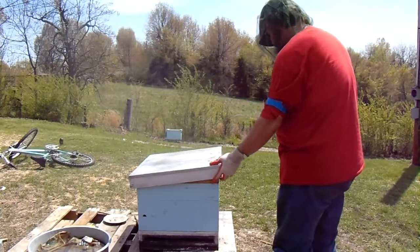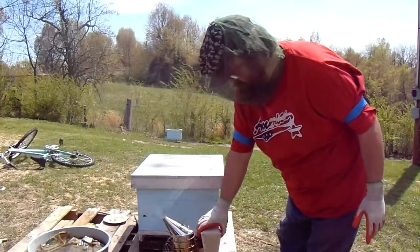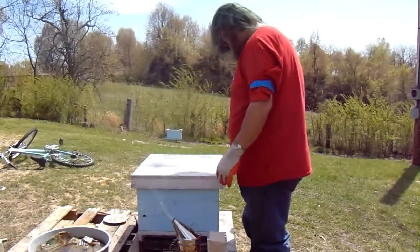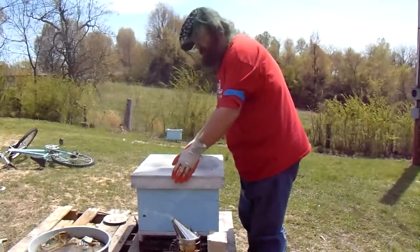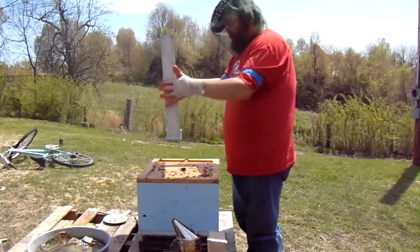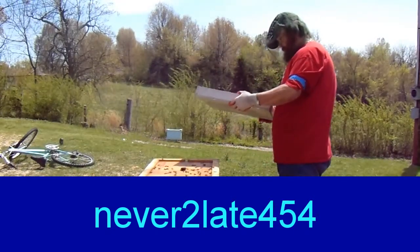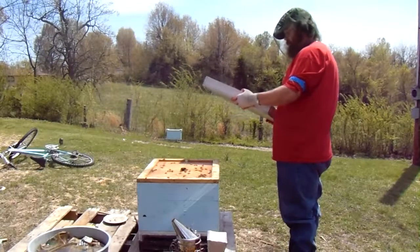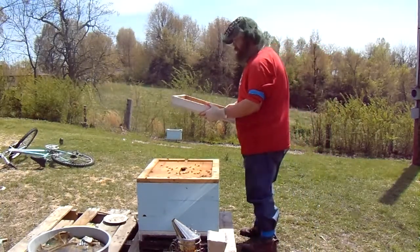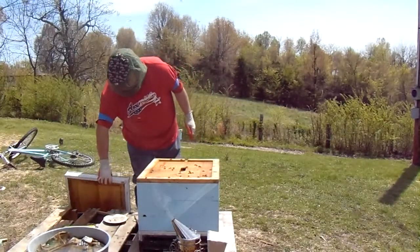A little smoke in there underneath the hive cover, let that soak in a little bit. I got a helpful hint from somebody on YouTube — I saw it last night and it was very helpful. I can't remember his YouTube name at the moment, but he told me that what I need to be doing when I take these covers off, before I lay them down or shake the bees off, was to look them over and make sure my queen wasn't there. And she's not on that cover.